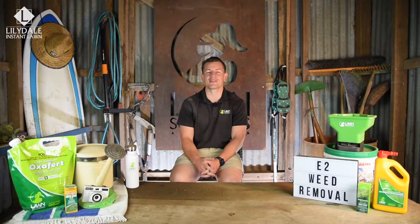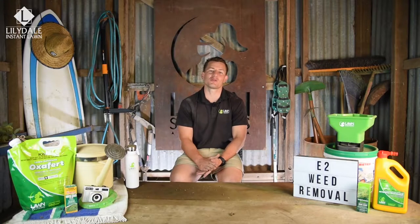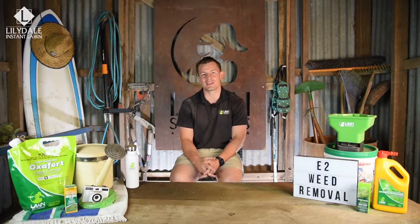In this episode we talk about the removal and prevention of lawn weeds. First up, we covered lawn mowing, and if done frequently and correctly, you should avoid the invasion of most weeds.